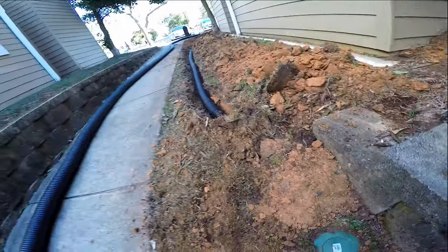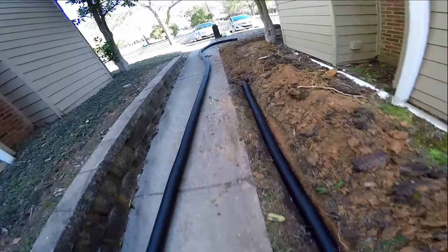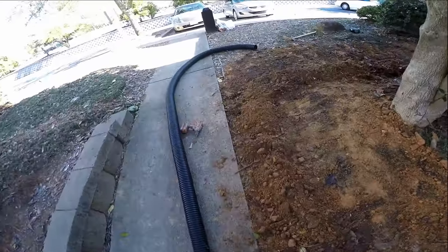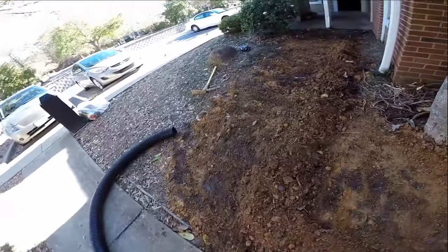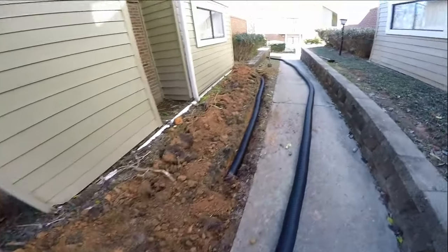Now we just need to cover it up — we've already started covering. Pretty simple job. Definitely the homeowner can do this job himself, probably about an hour and a half total time to have this totally installed and you're done. Hey, this is Chuck with Apple Drains reminding you that if you believe you can do something, I guarantee you can do it. Have a great day!